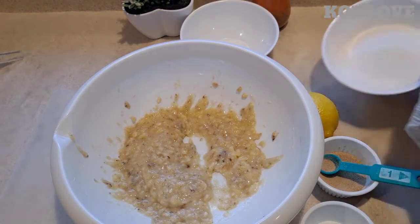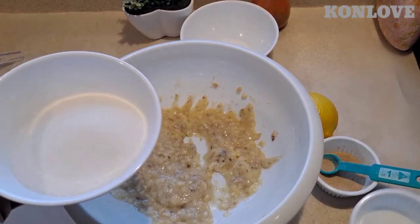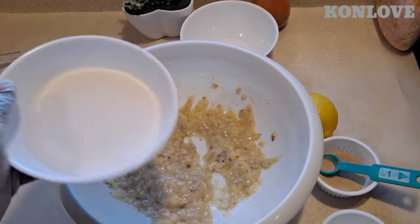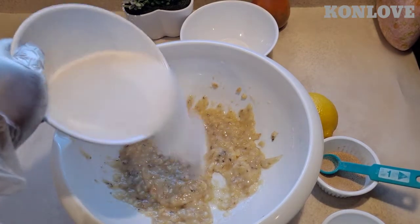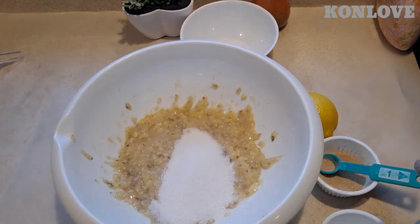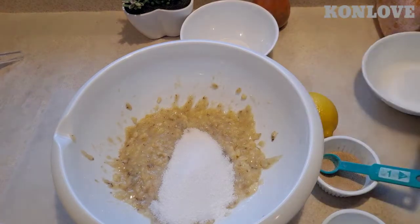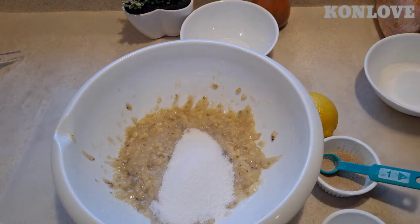I'm gonna add the sugar — this is one cup but I'm not gonna put all of it because I don't want too much. I'm gonna put half. If the sugar is not enough I can add some more, but I'll keep this one aside. Now mix it up again.